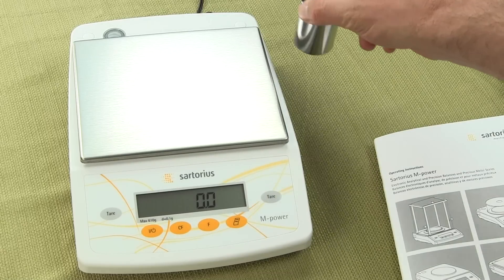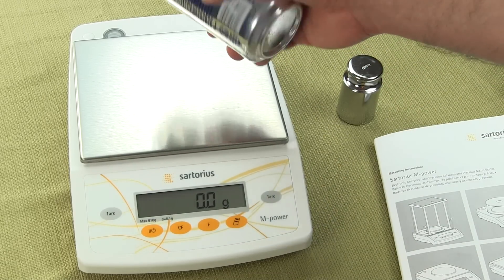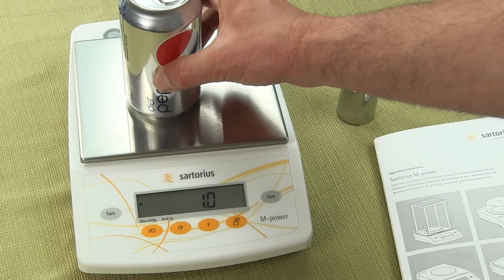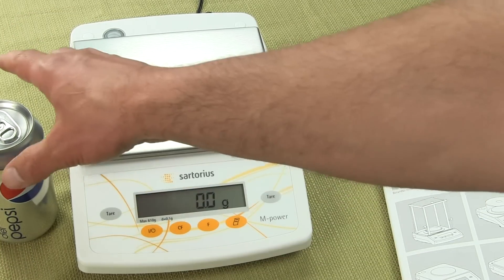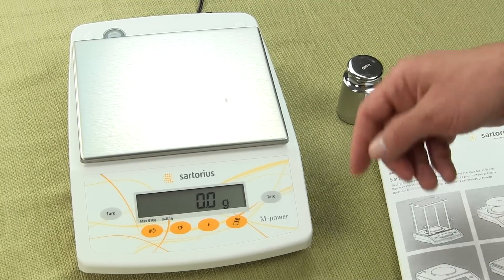So it's a nice large platform. Here's a tonic can to give you a perspective — your Pepsi tonic can gives you an idea of how big the platform is and also the overall size of the scale. So that's the basic perspective on the scale.